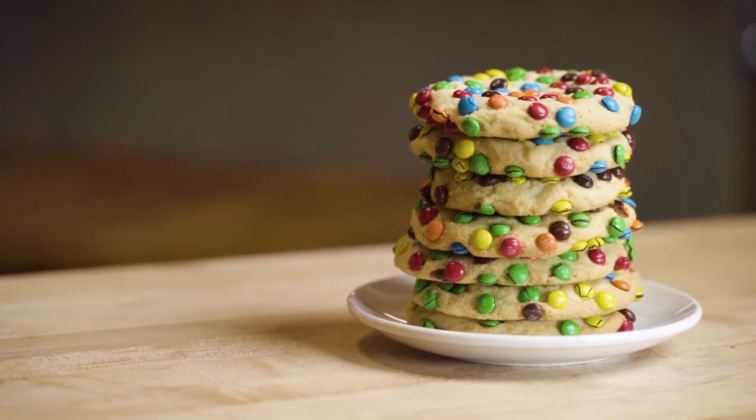Hi everybody, my name is Yamiris Moribel. I am the pastry chef of Tuscan Brands and I will be showing you how to make our sugar cookies today.